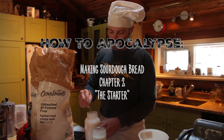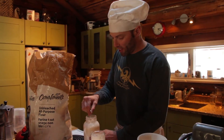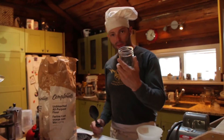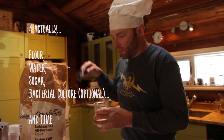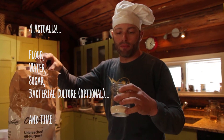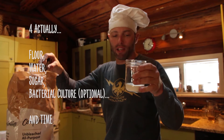Making sourdough bread obviously takes a lot longer than making regular yeast bread, but the results are pretty awesome. This is how you make a starter — it's three simple ingredients. The flour grains have lactobacillus on them, so when it's ground it still has bacteria in it.